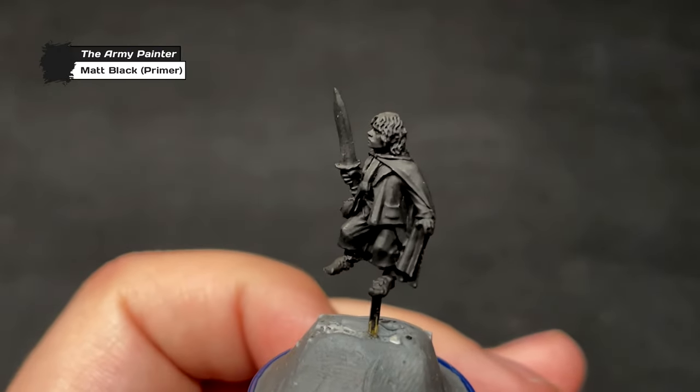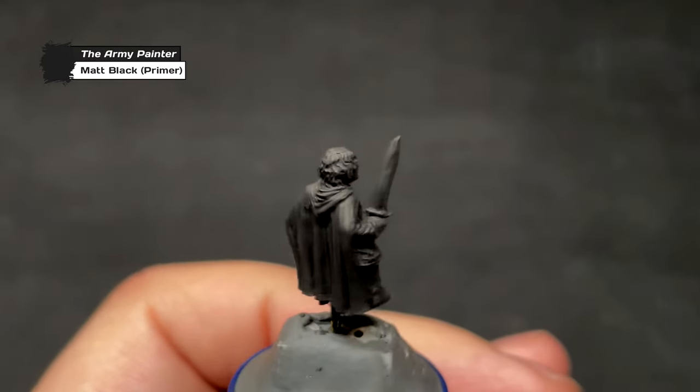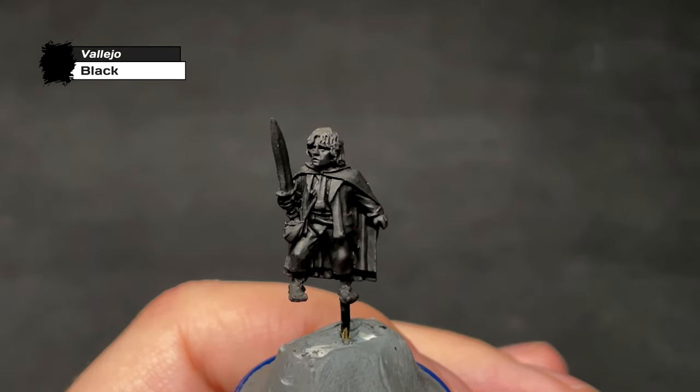We're starting Pippin off in the same way I start off all my minis, with a primer of Army Painter matte black, followed by an all-over layer of Vallejo black to cover any parts the primer might have missed, and because Vallejo black looks better on camera.